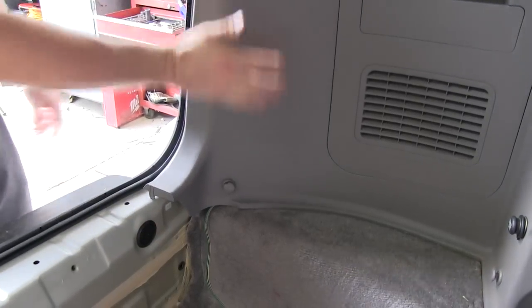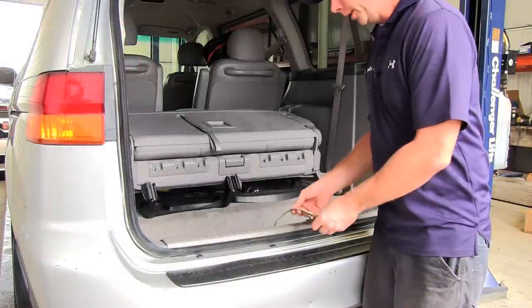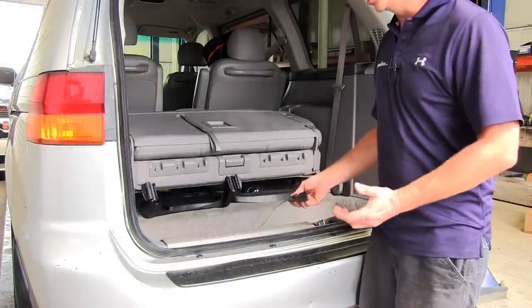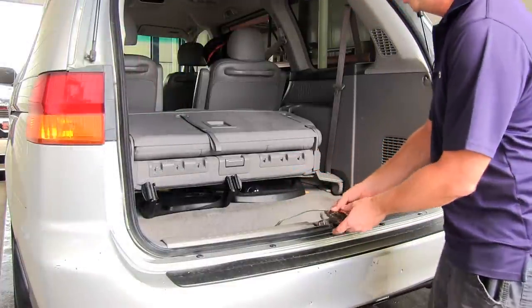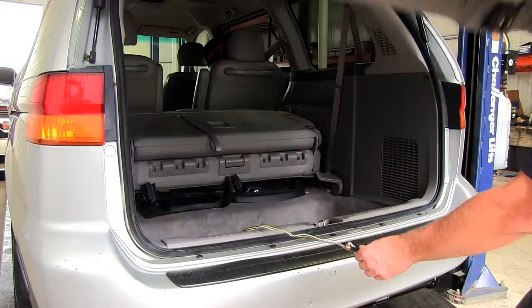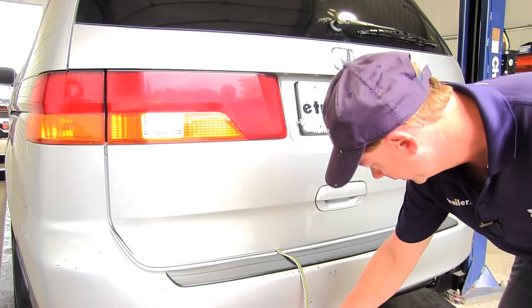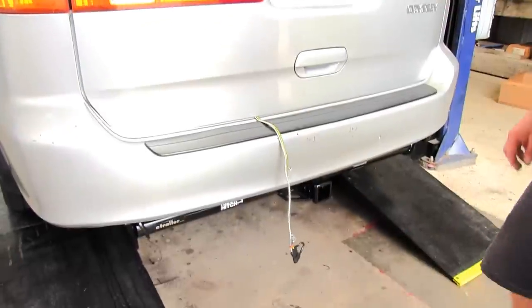Then we go ahead and start reassembling all the interior components. With our four-pole installed, we'll show you how to use it. It stays in the vehicle when you're not using it, and when you want to use it, just pull it out a little bit and shut the hatch on it. The weatherstrip is thick enough where it won't hurt anything when you shut the door on it. Basically, you just pull out what you need to go down to your trailer and you're ready to go.